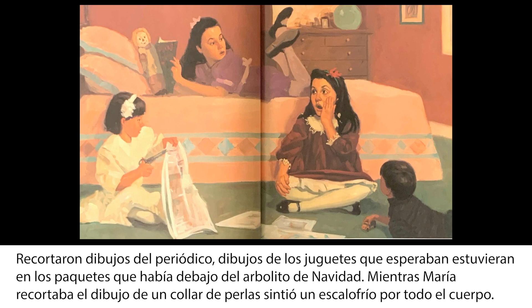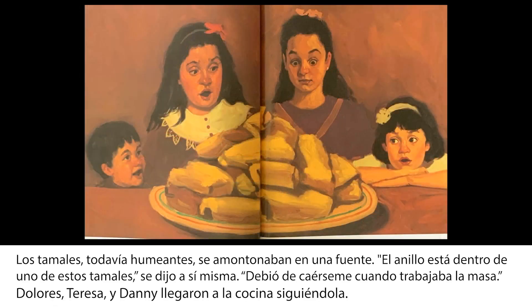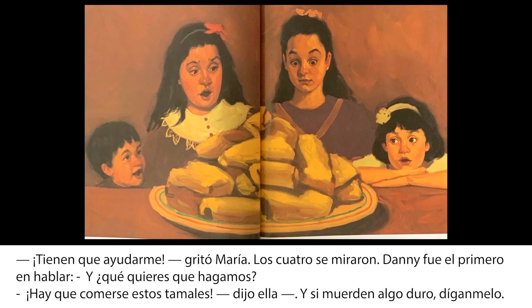Mientras María recortaba el dibujo de un collar de perlas, sintió un escalofrío por todo el cuerpo. ¡El anillo!, gritó. Todos la miraron con sorpresa. ¿Qué anillo? Preguntó Dolores. Sin responder, María corrió hacia la cocina. Los tamales, todavía humeantes, se amontonaban en una fuente. El anillo está dentro de uno de estos tamales, se dijo a sí misma. Debió de caérseme cuando trabajaba la masa. Dolores, Teresa y Dani llegaron a la cocina siguiéndola. Tienen que ayudarme, gritó María.